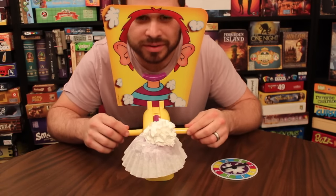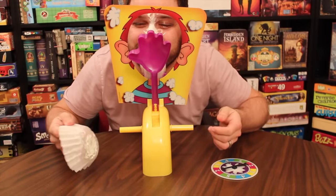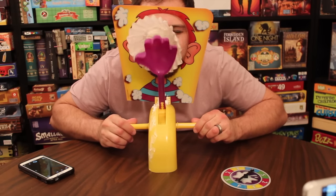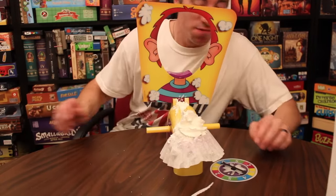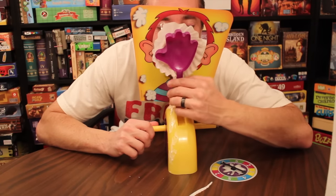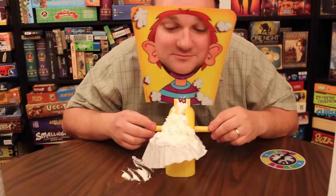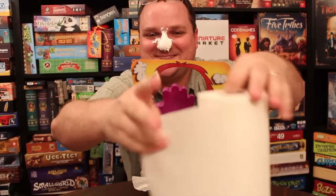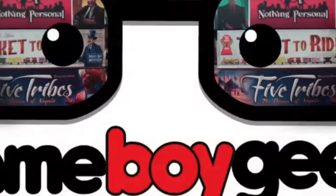More rounds continue — players spinning, declaring their attempts, and clicking the handles with increasing suspense. Some go for it boldly; others hold back. One player spins three, declares they're going for it, saying it will give them the win — and gets pie-faced. The whipped cream flies and the laughter is nonstop throughout. There's Pie Face in action — pretty funny, right? Did you get some laughs watching us get whipped cream in our faces?